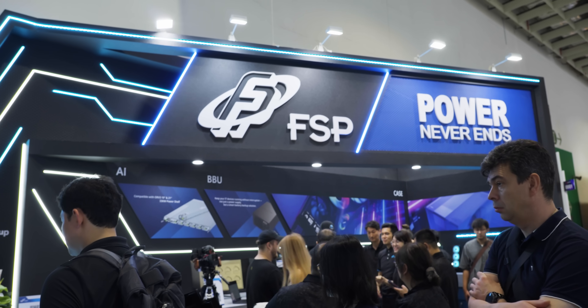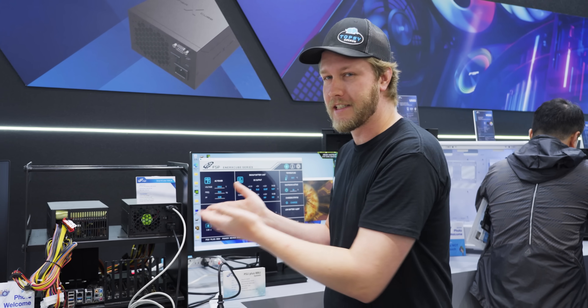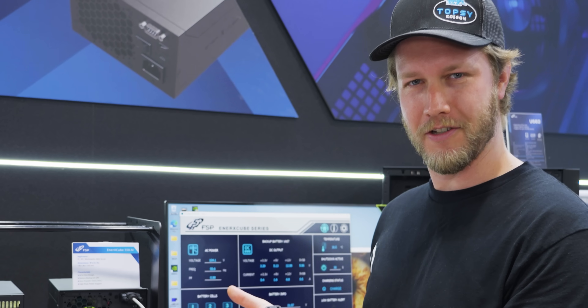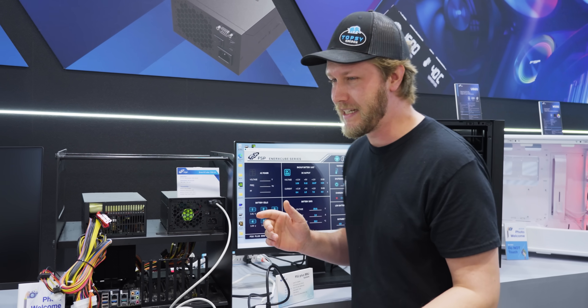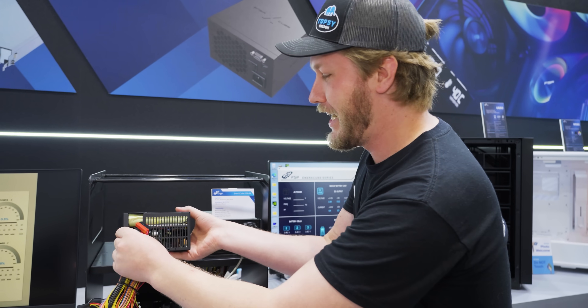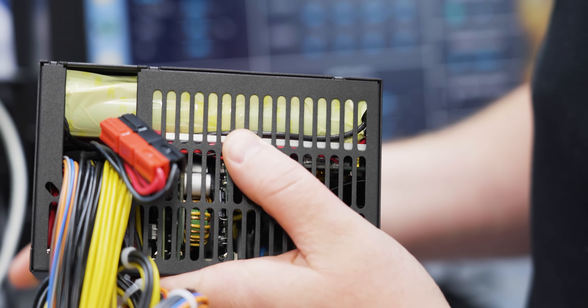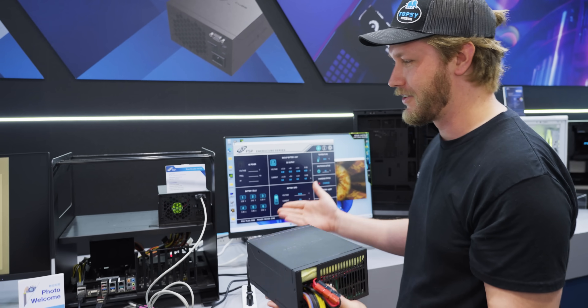We're here at FSP's booth at Computex 2025, where they have this computer connected to this power supply. There's no AC source, but the computer is still running. That's because this power supply has a battery backup integrated inside of it, which means that even if your power goes out, your computer does not go off.